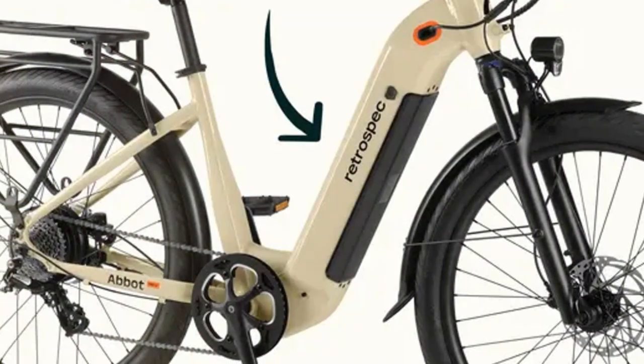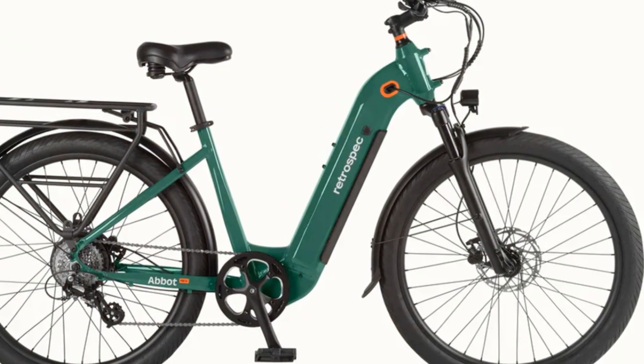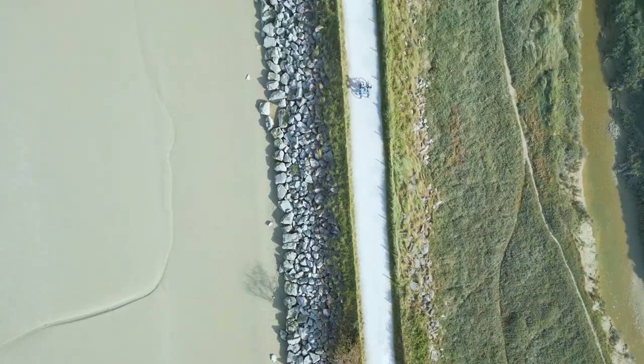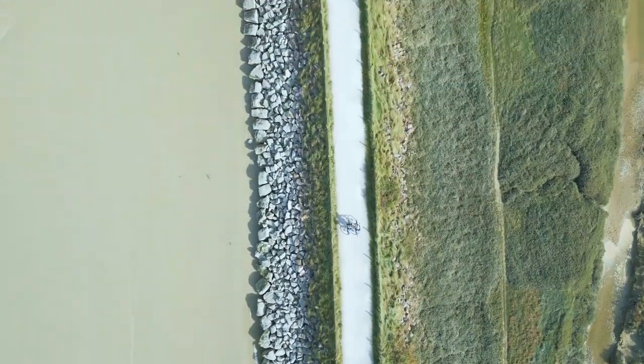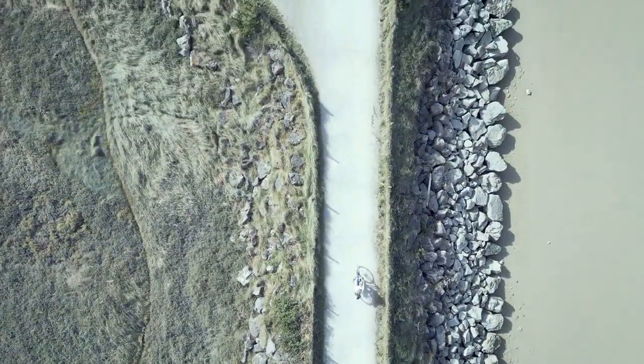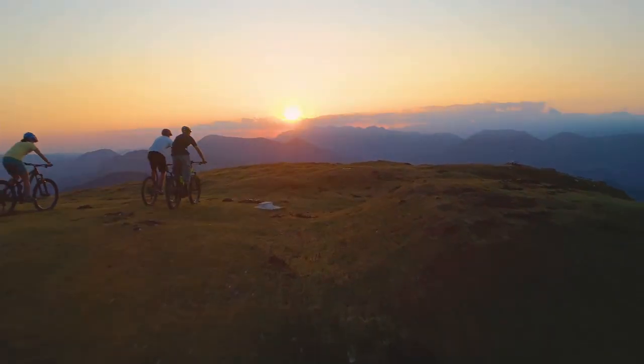Let's talk range anxiety — or the lack thereof. This thing boasts a 720 watt-hour integrated battery that Abbott claims can take you up to 72 miles on a single charge. After several rides clocking in some serious mileage around the city and suburbs, this battery is a beast. I've pushed it hard tackling hills and longer stretches, and the battery life has consistently impressed me. No more range anxiety — this thing lets you explore new routes without constantly checking the gauge.